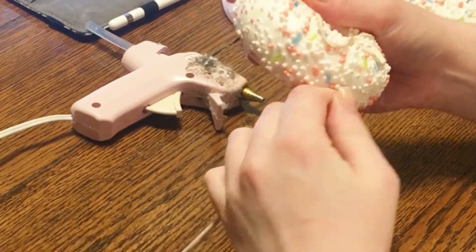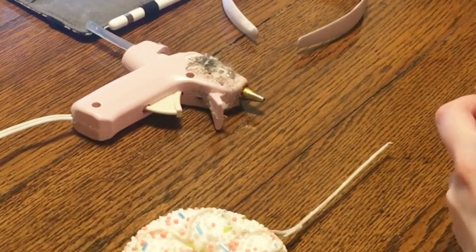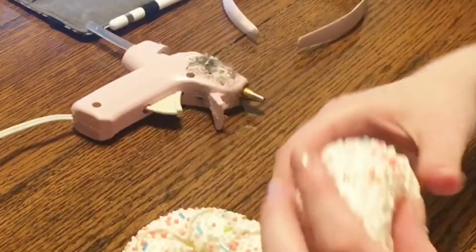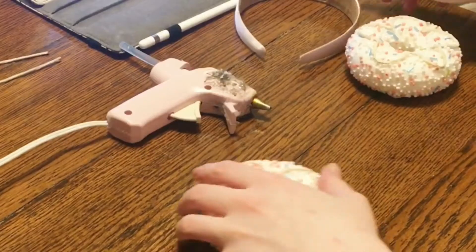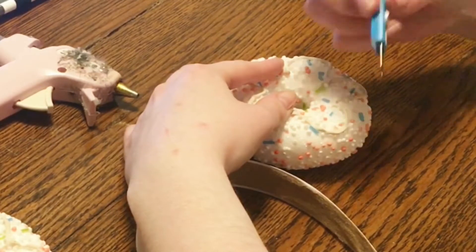Hi there, everyone! First of all, I want to apologize for the poor lighting. Whenever I decide to do a video, it's always the worst lighting possible, and I'm trying to work on that, but this is what I have for now. So, I'm going to show you how to make some donut ears.